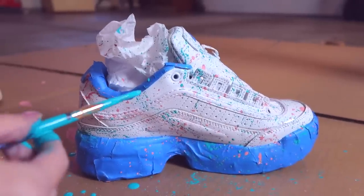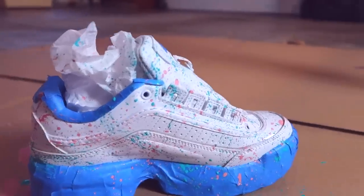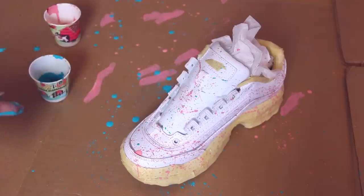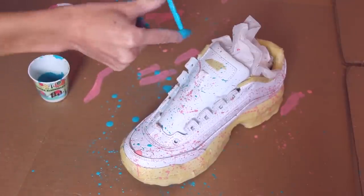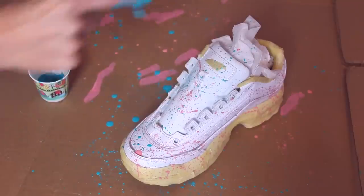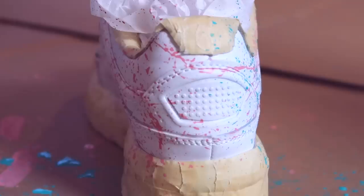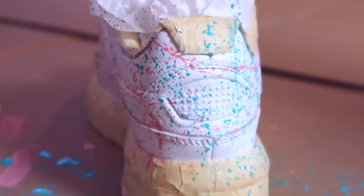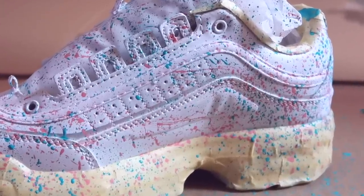You can also fake splatters if there are any areas where you want more color but you don't want to do the actual technique — you just kind of dab it on like that. Splatter paint is very abstract, so keep in mind the shoes are not going to look alike at all. They're going to look similar like sisters or brothers, but not exact twins. Don't expect to get them exactly the same. You can try to get a similar amount of color by working back and forth with the shoes and flip-flopping between them, but I just didn't spend a ton of time trying to get them exact because I knew that was not possible.